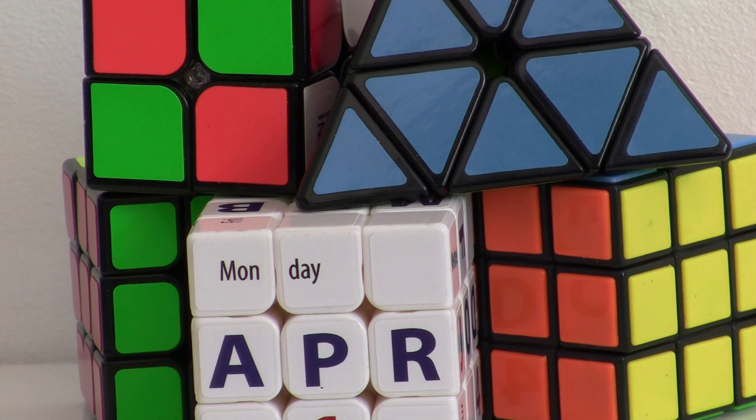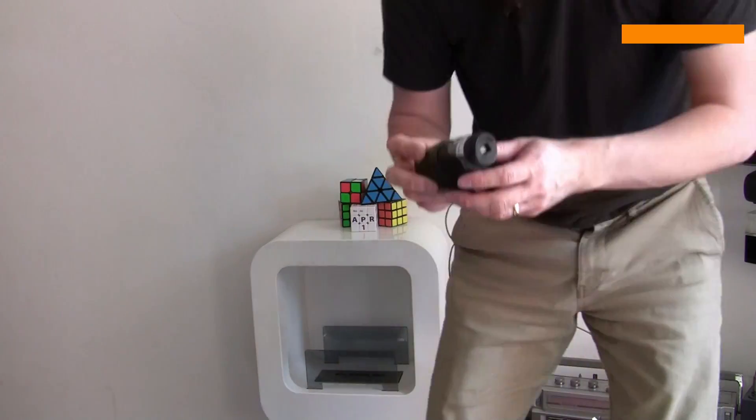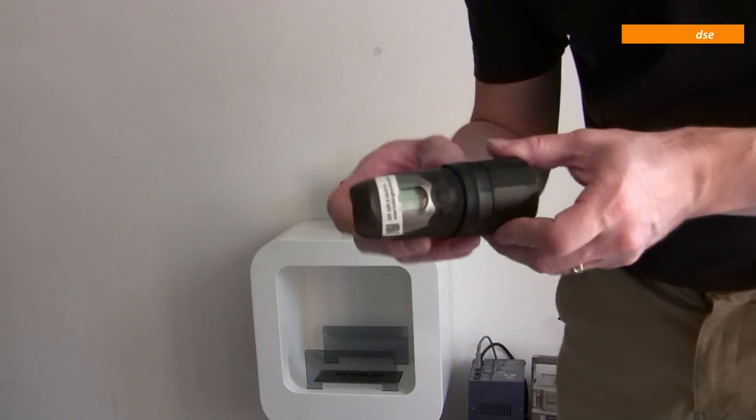Wait a minute — it's not Tuesday, today's Monday, what gives? Well, I've been pratting around all weekend with something rather special here and I just couldn't wait another day to put this video out, because if you're an electrician this is going to give you a wiring wide-on.